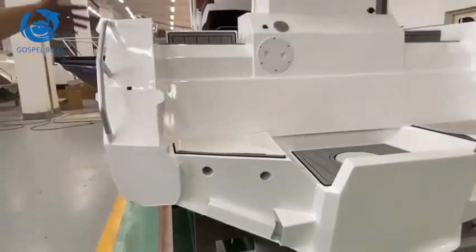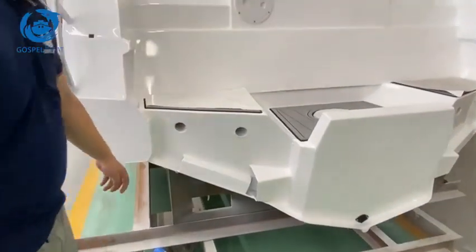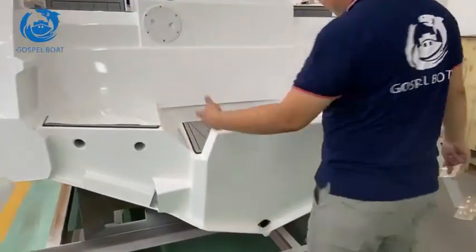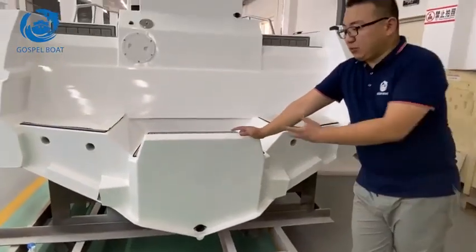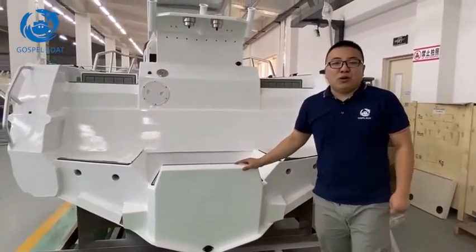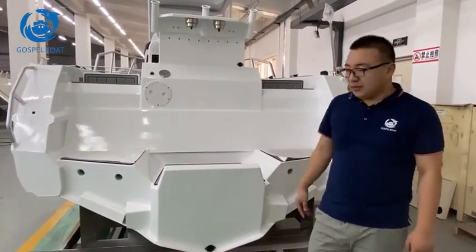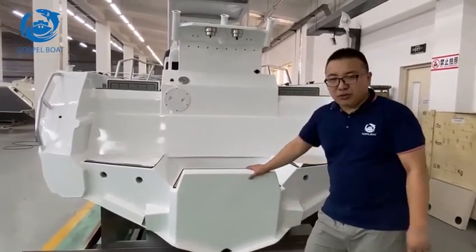We have the joining hole for the internal and the water will drain from here. Here is the transducer bracket — we build the bracket for you to fit in some equipment later. The mounting plate here is sealed with a single engine. We recommend 175 hp to 250 hp on this motor for the 6.85 meters. But if you want twin motors, we can build wider ones to suit your motors.